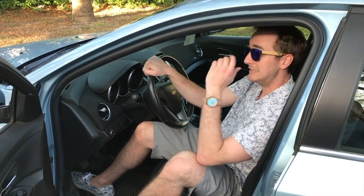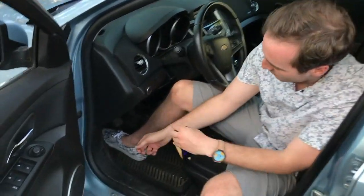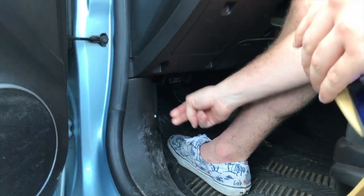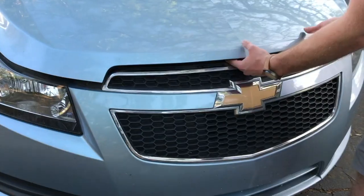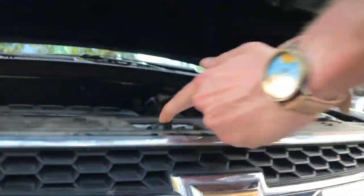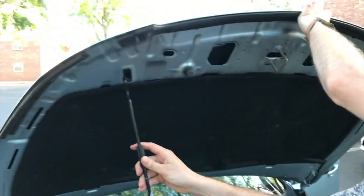First thing we're gonna do is hop in the vehicle and pop the hood. If you don't know how to open the hood of your car — let me show you. The lever is right down here, give that a little pull — you can hear it. Now at the front of the vehicle, Miles is going to open up the hood. On the bottom portion you've got that little hook there — he's going to grab it.